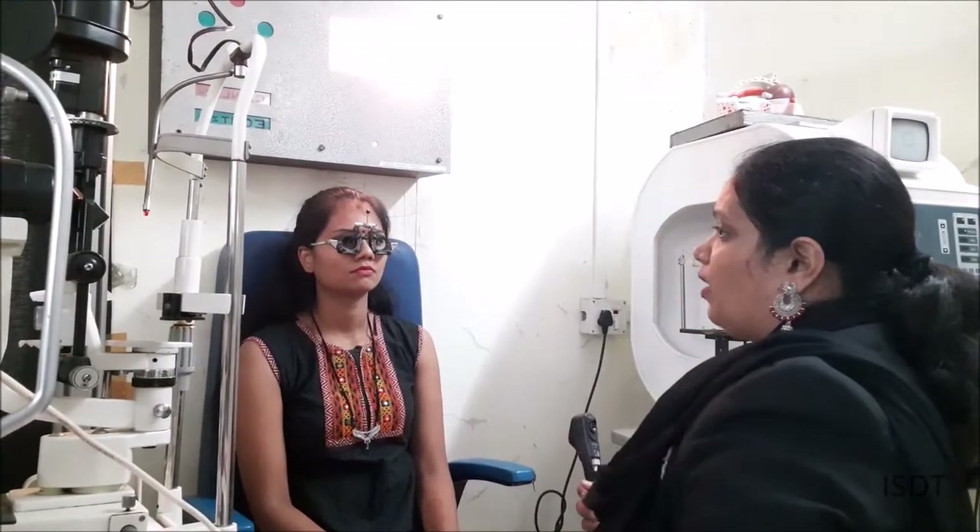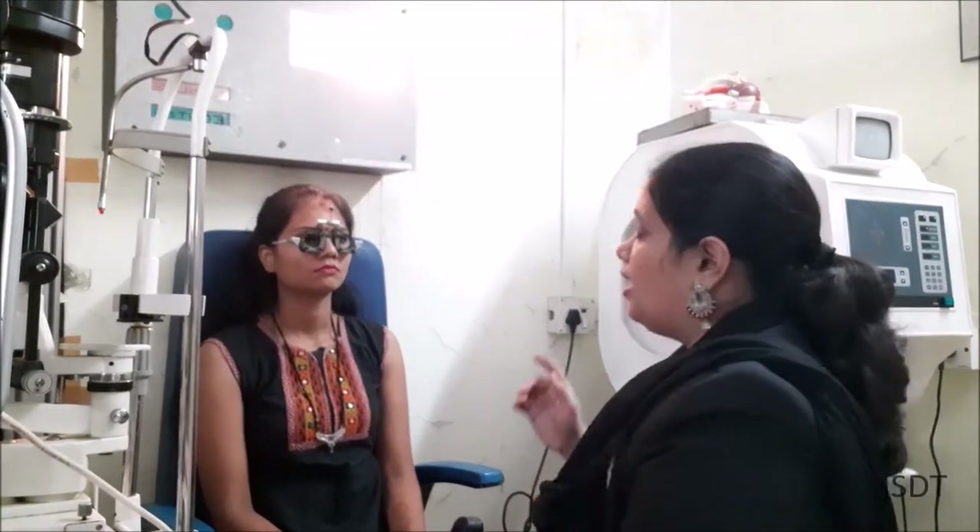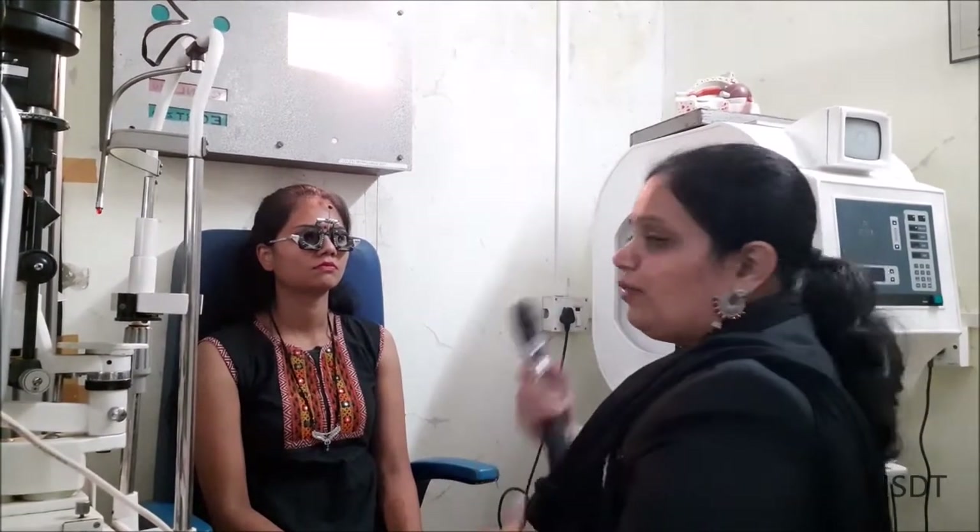For retinoscopy, the pre-requisites are: you have to keep the room dark, but here since I am taking a video I cannot keep it dark. You have to switch off all the lights for better viewing, tell the customer to look at the 6/60 target, and you obviously need your retinoscope.